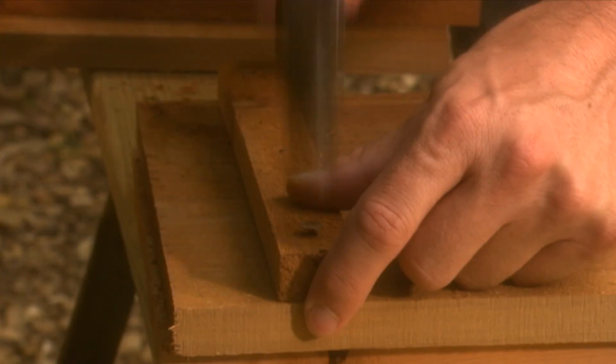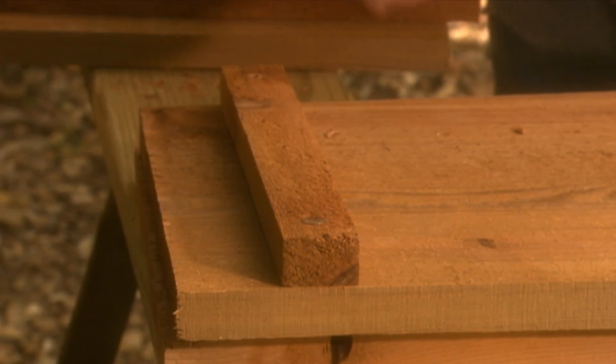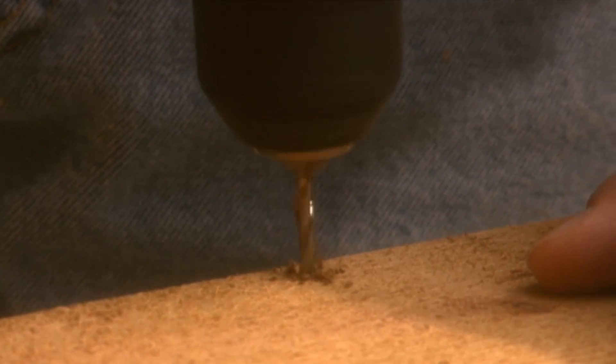And on the back piece of the box, attach a wood strip four inches from the top, then assemble all the pieces except for the top.